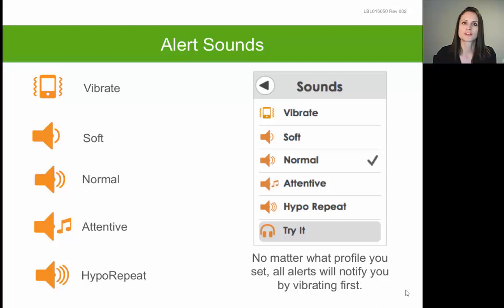The next sound option is Soft, which is one of the quieter or more discreet tones. After that is Normal, which is a little bit louder, and then Attentive, which is the loudest sound available. The last option is Hypo Repeat, which is a similar tone to Normal, except if your glucose hits the urgent low of 55, you will get an alert every five seconds as opposed to every five minutes until you clear or silence it.